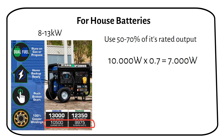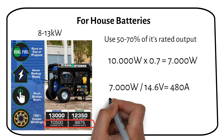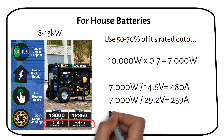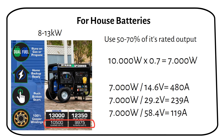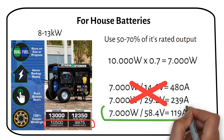Next, we can calculate the charging current into the battery. At 12 volts, the generated current is 480 amps. At 24 volts, it's 239 amps. And for 48 volt batteries, you will see about 119 amps. These calculations clearly indicate that high capacity generators are best suited for systems with 48 volt batteries due to the high current.